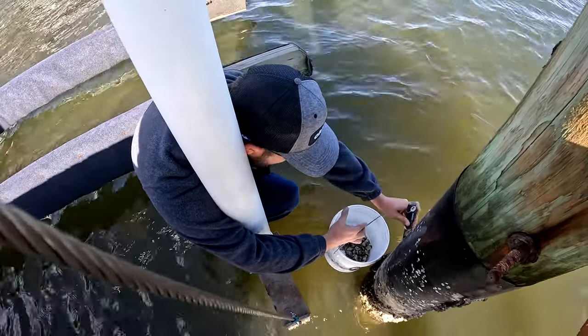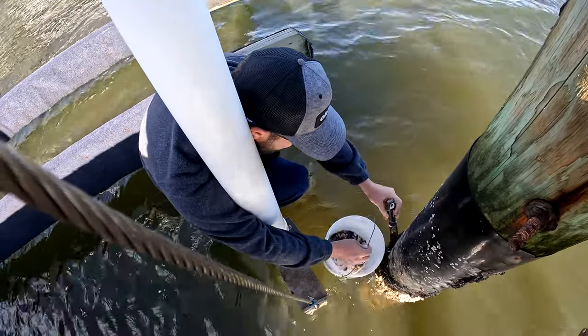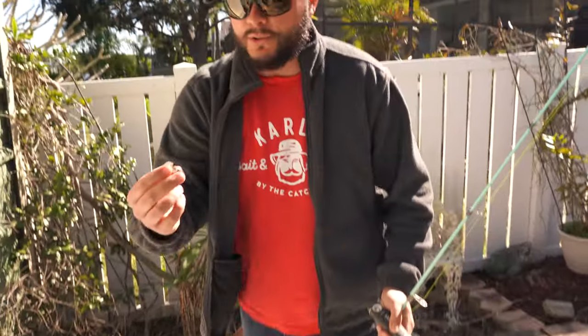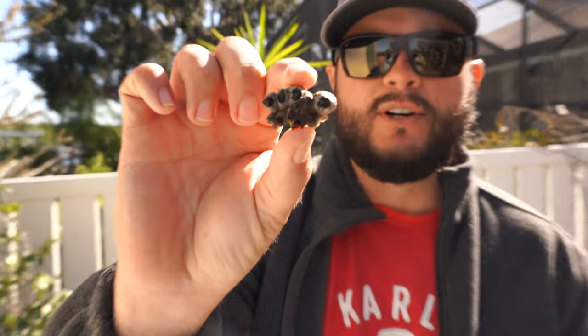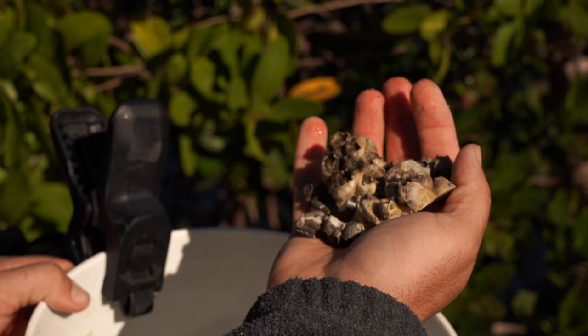Particularly, you'll see here that I was scraping the piling using this little scraper — you can get these right at Home Depot or any hardware store. What you do is you get down there and scrape the barnacles. I'm very particular about the barnacle; you want it to be these barnacles here, because these are the ones they really favor.